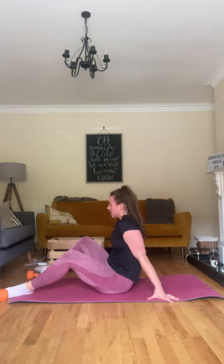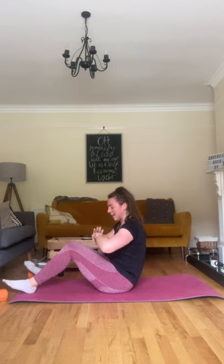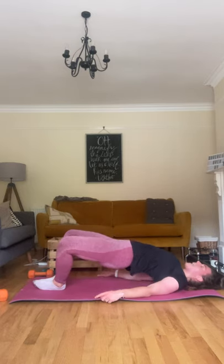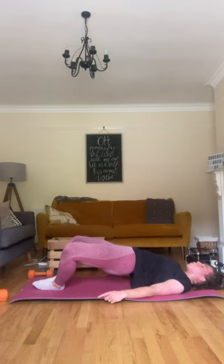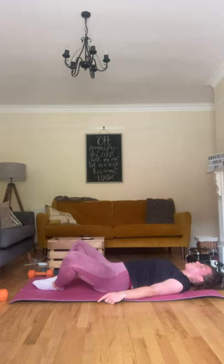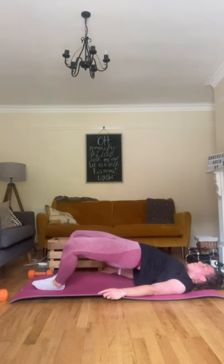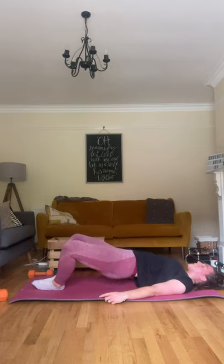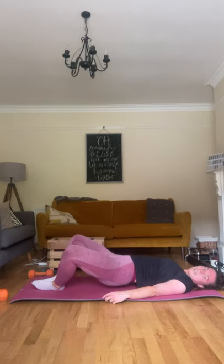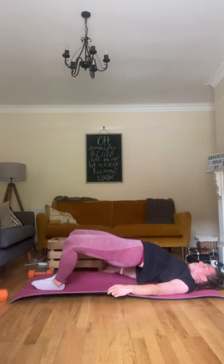Last round — this is it. Last two exercises. Three, two, and one — feet together and pushing up! Squeezing those glutes, come on. I want you to add two pulses: go up, pulse, pulse, down. Up, pulse, pulse, down. Up, pulse, pulse, down. Up, pulse, pulse, down. Up, pulse, pulse, and down. Up, pulse, pulse, down. Last one — up, pulse, pulse, and down. Well done! Hug those knees in.